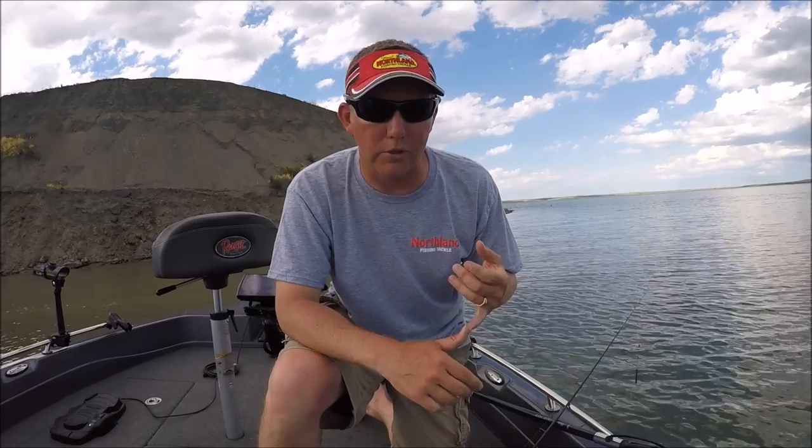The last couple years the prop blade on a spinner rig has really taken hold here in the Dakotas and Minnesota. A couple of different reasons — it can be fished at very slow speeds and it really gives a smaller profile bait, which a lot of these walleyes are becoming accustomed to or looking for.